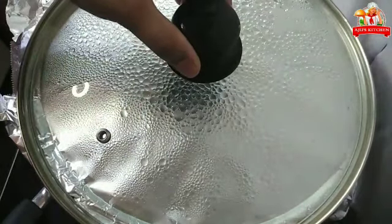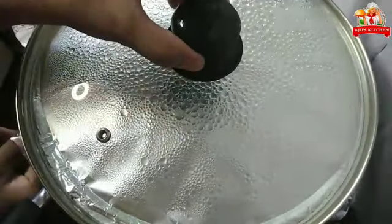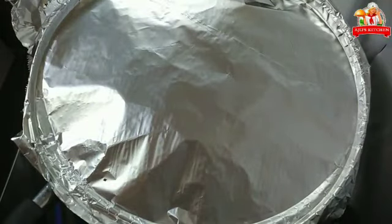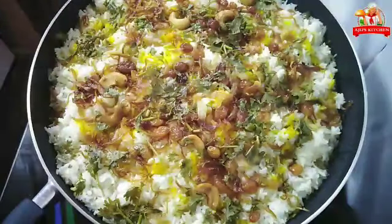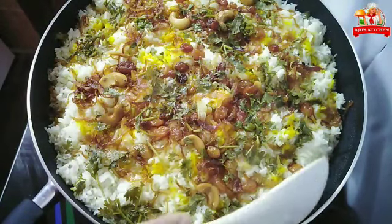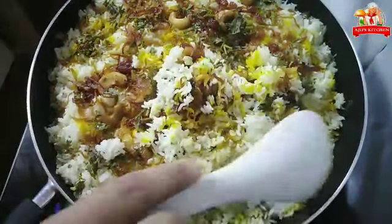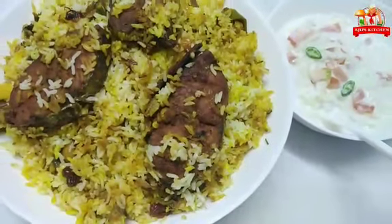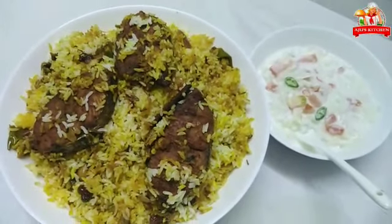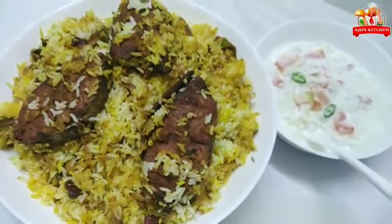Let's open the fish biryani after 10 minutes — this is the first time we are trying it. Don't forget to subscribe to our channel and click the notification bell. Let's open the food recipe.